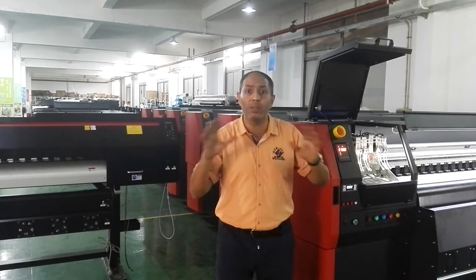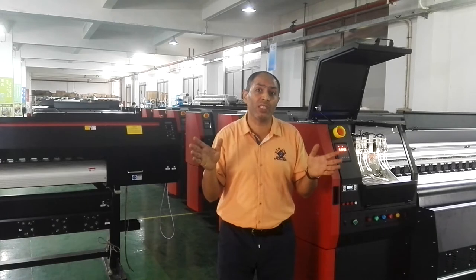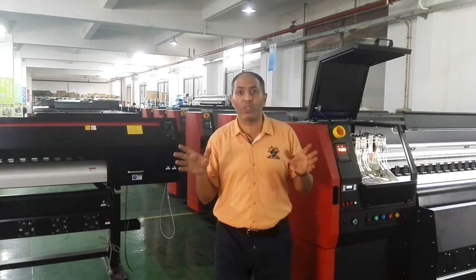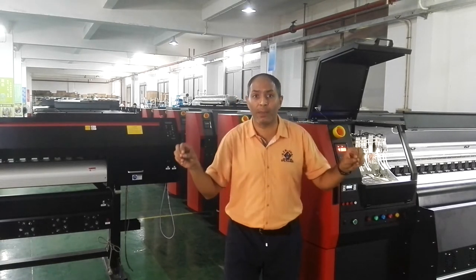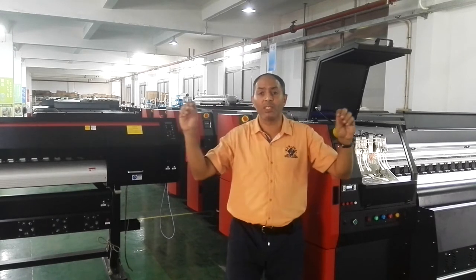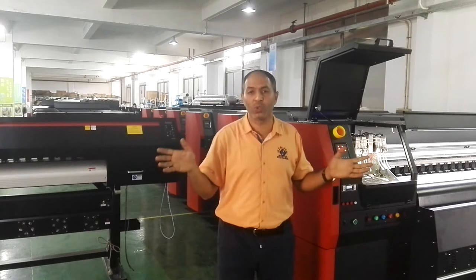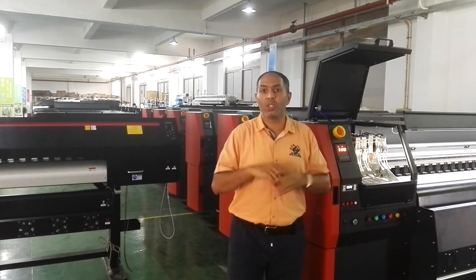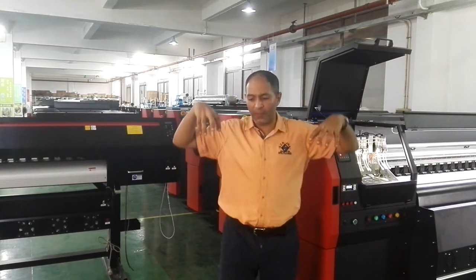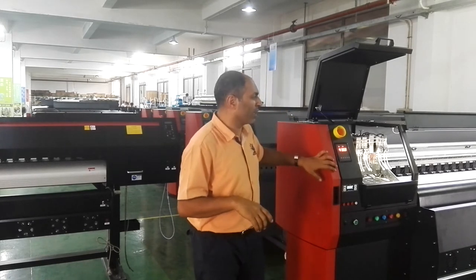All the customers around the world, when they want to buy from China, they care about safety and trust. I'd like to explain something: not all the factories or companies you can find on Alibaba are real. Some companies write that they are factories and put photos of factories, but actually these are fake photos, not actual photos. I'm talking to you now inside one of the workshops — this factory has four workshops for manufacturing printing machines.